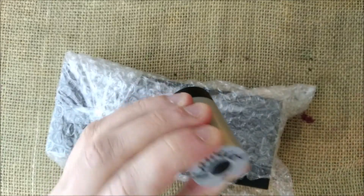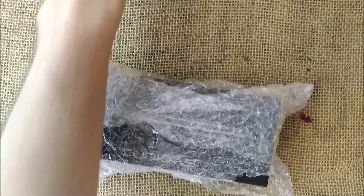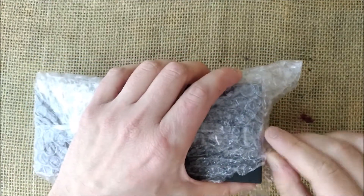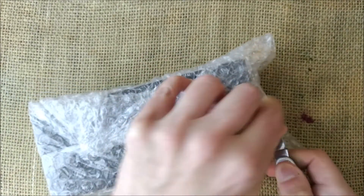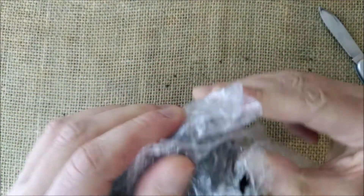Thank you so much to Fontana Pena for sending me this gift along with the pen. The pen was not a gift — I bought it, but at some discount, so thank you also. And let's open this.